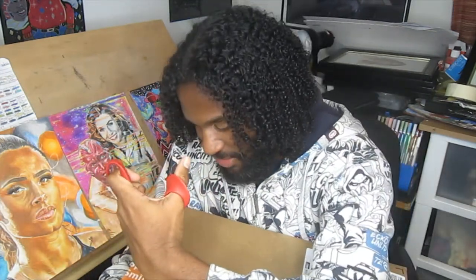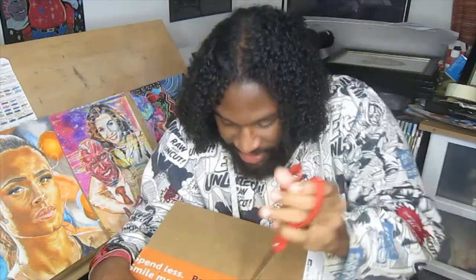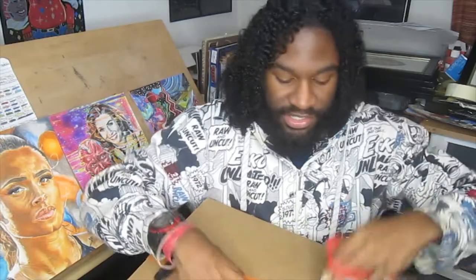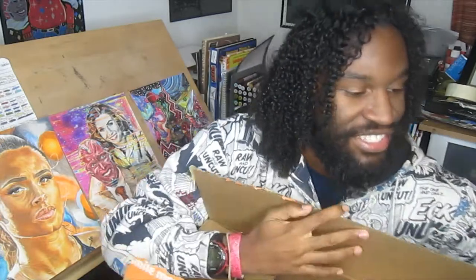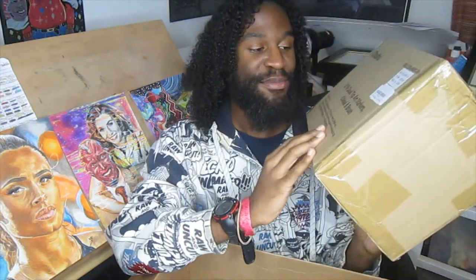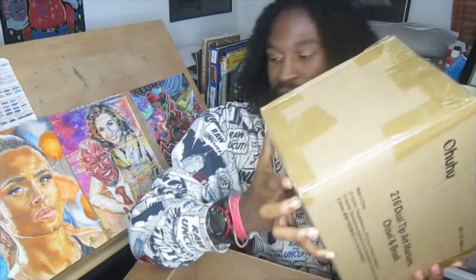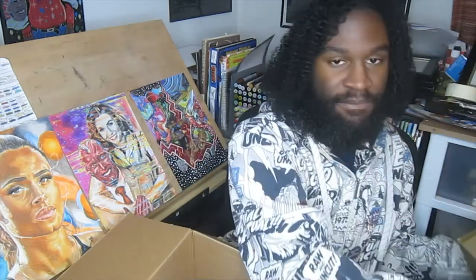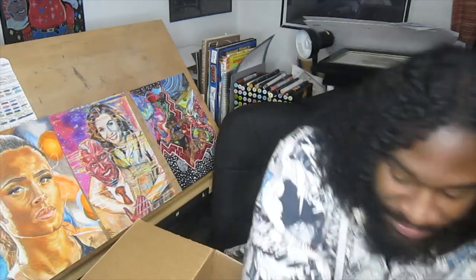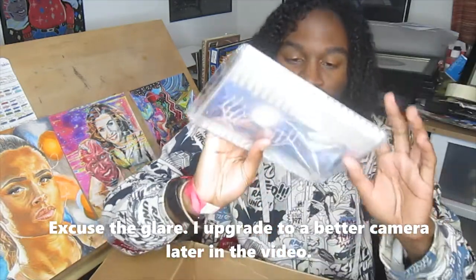My mom bought me the left-handed scissors because if you didn't know, it's hard for left-handed people to use regular scissors. Now, this is the one that has all the goods — these are the Ohuhu markers: 216 dual tip art markers, chisel and brush nib. These are my first full set of brush nib markers. I only have like five or six Copics, and oh my goodness, that is heavy.